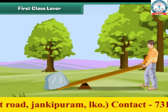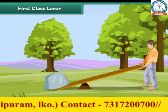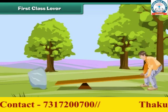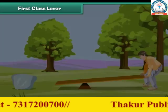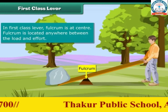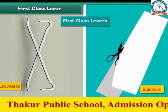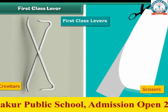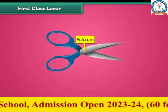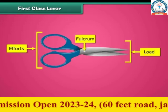Can you lift a giant stone with your hands? The answer is no. But you can do it easily with the help of a stick, which is a first class lever in this case. In a first class lever, the fulcrum is at the center — it is located anywhere between the load and effort. Crowbars and scissors are examples of first class levers. In the case of scissors, the fulcrum is at the center, fixed, and effort is applied from the back while the load is at the front.